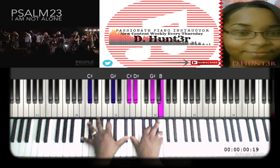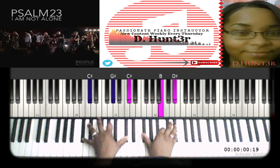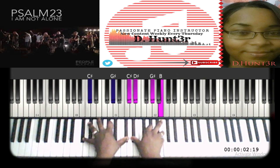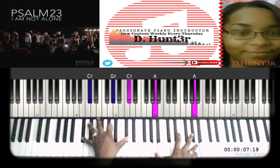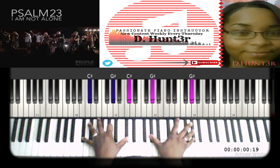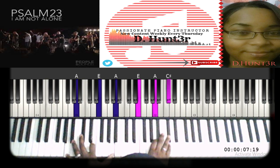Then you're going to drop it down to a G sharp minor chord — D sharp, G sharp, B on the right, left hand stays the same. The melody goes A, G sharp, and then you go to a regular A major chord: A, E, A on the left and E, A, C sharp on the right.